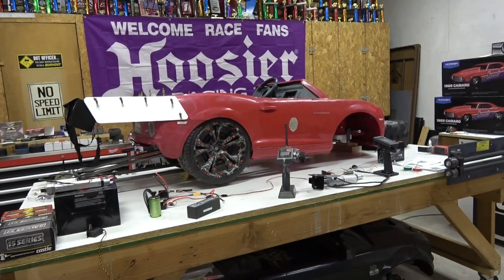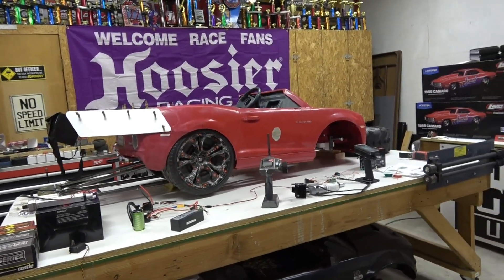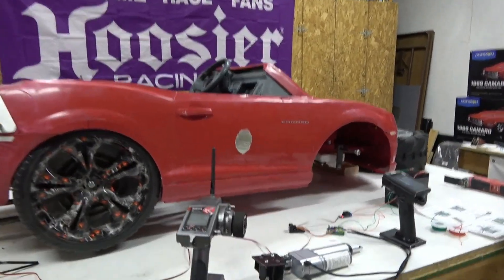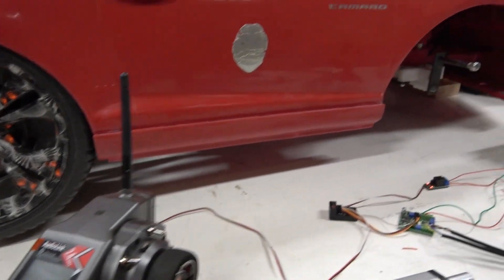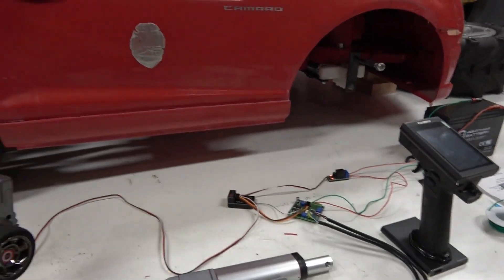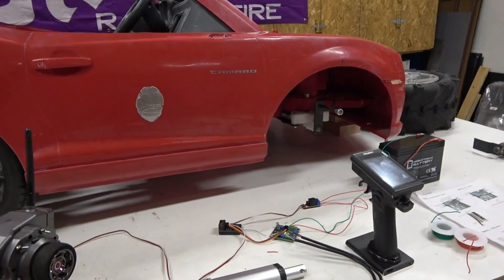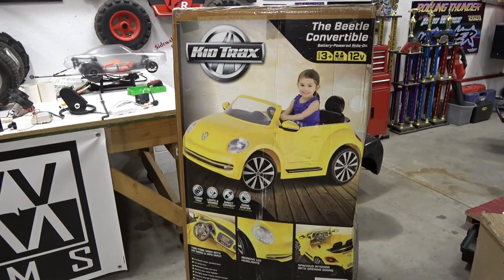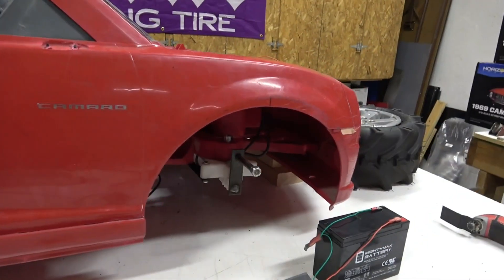Hey guys, welcome back to the channel. Here's the latest update on Project Mini Fireball. We have the RC conversion done. We're running a Radio Link RC6 and a linear actuator. I did lay out a system on the table to show you so you guys can replicate this. This system on the table is actually going to be for Dung Beetle.